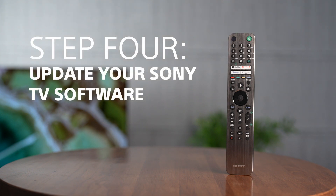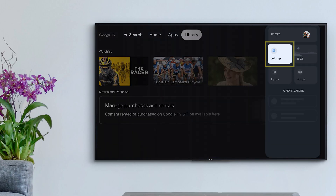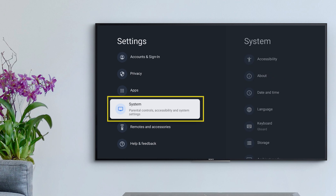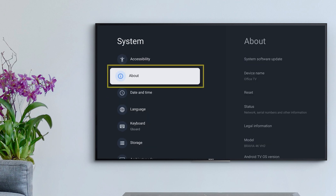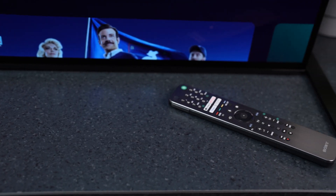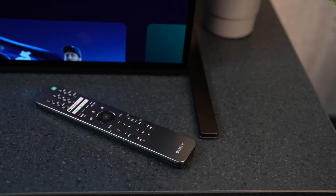Step four: perform a software update. Go to Settings > System > About > Software Update. If your TV can't connect to the internet at all, you can still perform a software update via USB. For a full guide on how to perform a software update via USB, please follow the link in the description.